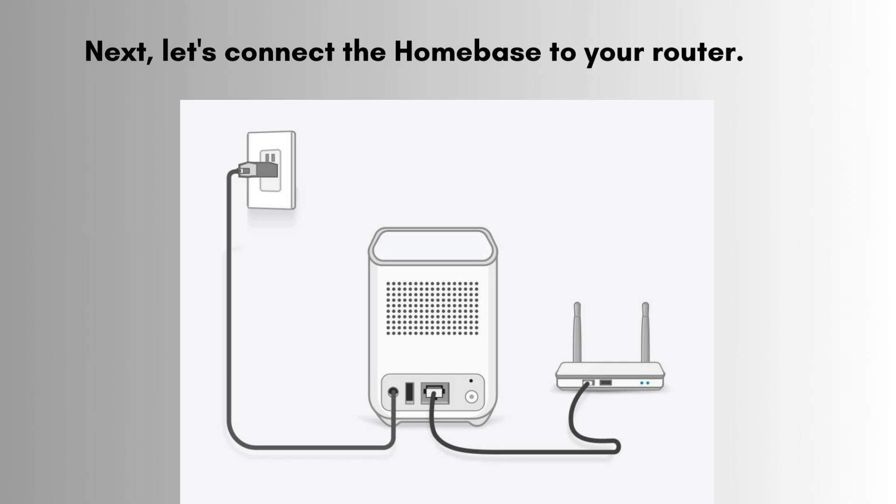First, plug the power adapter into the Homebase and connect it to a power outlet. Next, use the provided Ethernet cable to connect the Homebase to your router. You should see a blue light indicating that the Homebase is powered on and connected to the Internet.